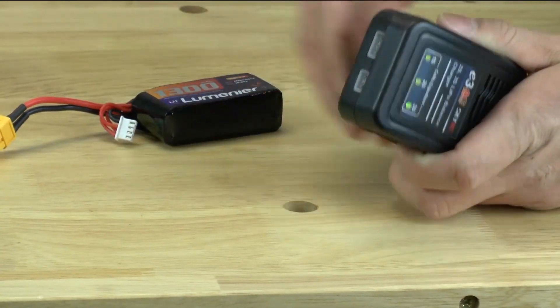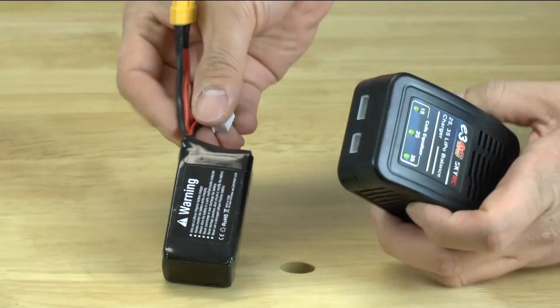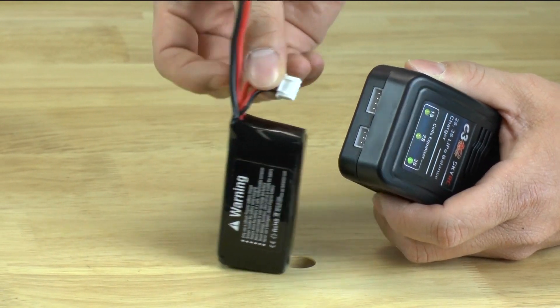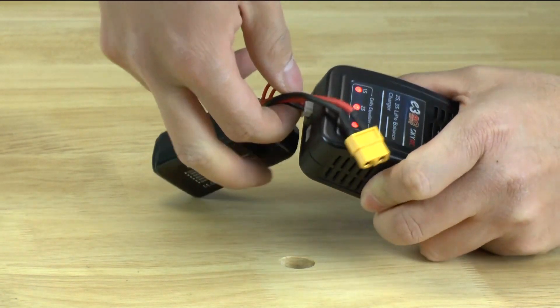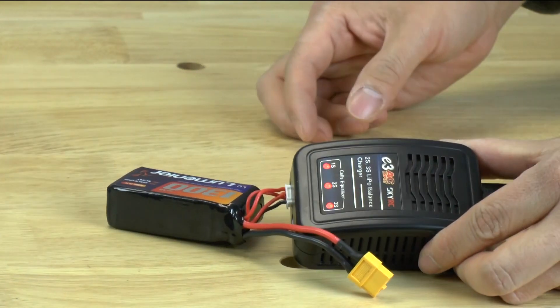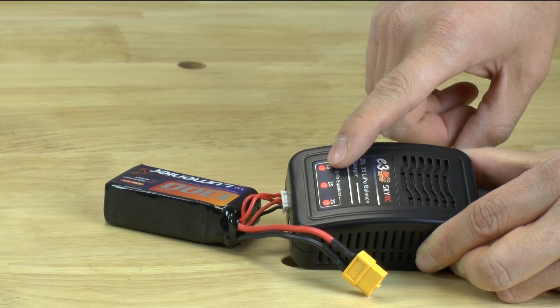It's very simple to start charging. All you need to do — the plug is kind of short so I'm just going to have to stretch — you're going to take your balance charge cable and you're going to plug it to the bigger one. And sometimes it's difficult to snap it in. Once you snap it in, you'll notice all of these will go red and that's when it tells you it's charging.